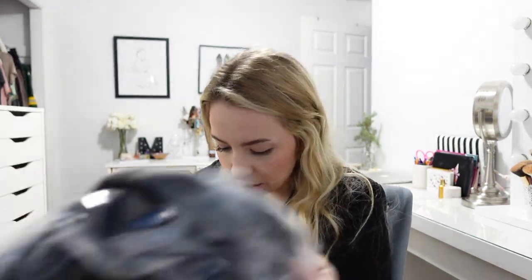I love FIGS because they do a thread-for-a-thread program — they donate a pair of scrubs to someone in need, which I think is super cool because scrubs are expensive and they're part of our uniform, so we really don't have any other option but to wear them. I like that they donate and help others out.